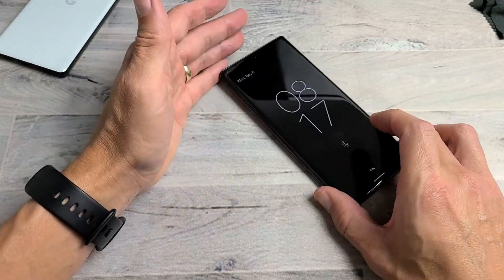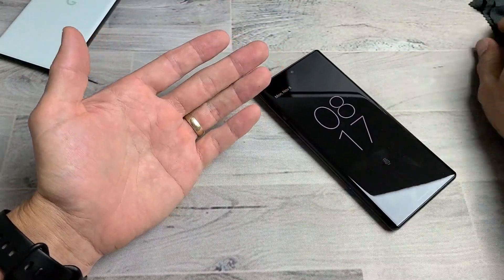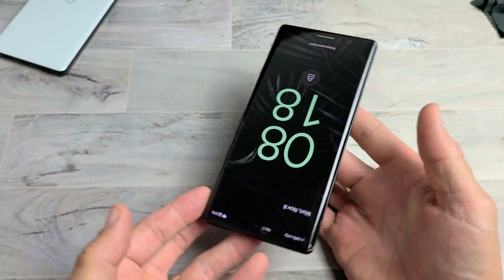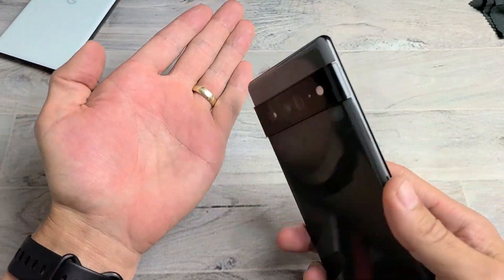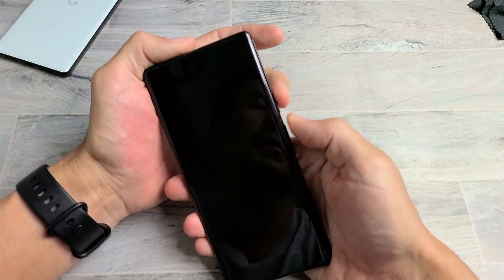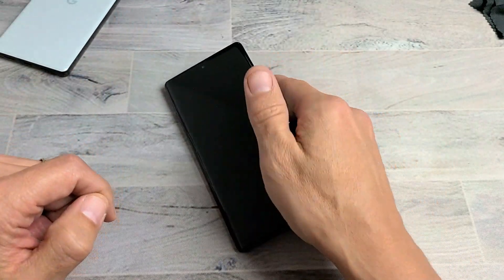The next solution is the smack method — same premise as tapping and massaging. This time we smack the phone. Hold your hand out and smack the screen and the back. You might get half the screen, it might pop on, or you might see white lines. Don't forget the bottom of the screen too. Do the back as well — top and bottom. If it's still a black screen, do the two-key combination: power button and volume up, hold 20 seconds, then let go. Hopefully you're up and running.